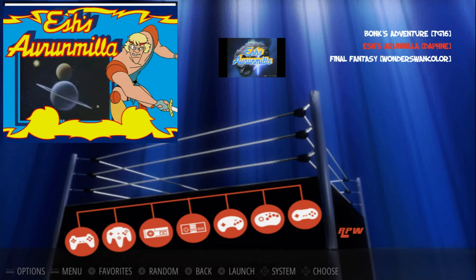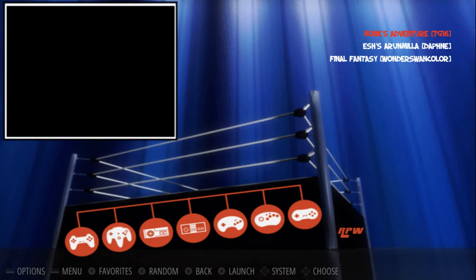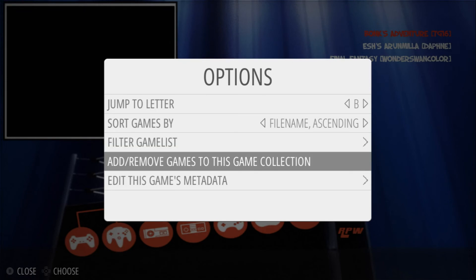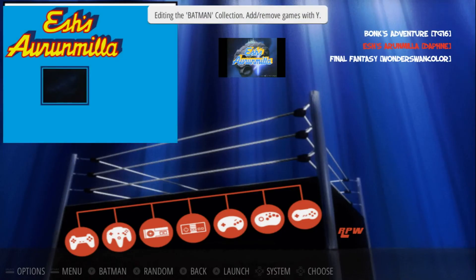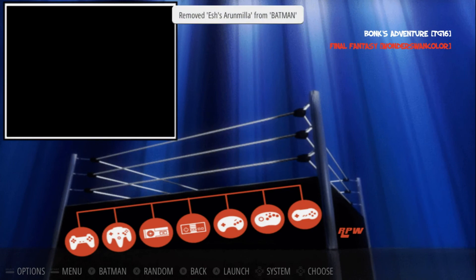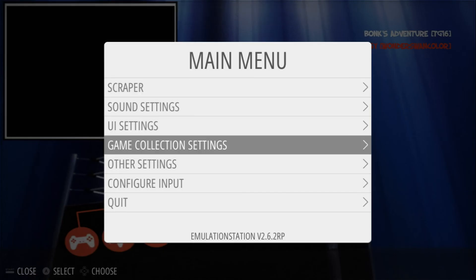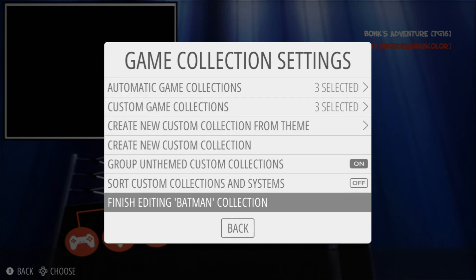We can also do this to remove games. Now that we're in the Batman collection, let's say I wanted to remove the Eshes. I'll press Select, Add/Remove Games, press A, and go to Eshes and press Y — and it's now been removed. Then we press Start, scroll down to Game Collection Settings, press A, scroll down to Finish Editing Batman Collection, press A.